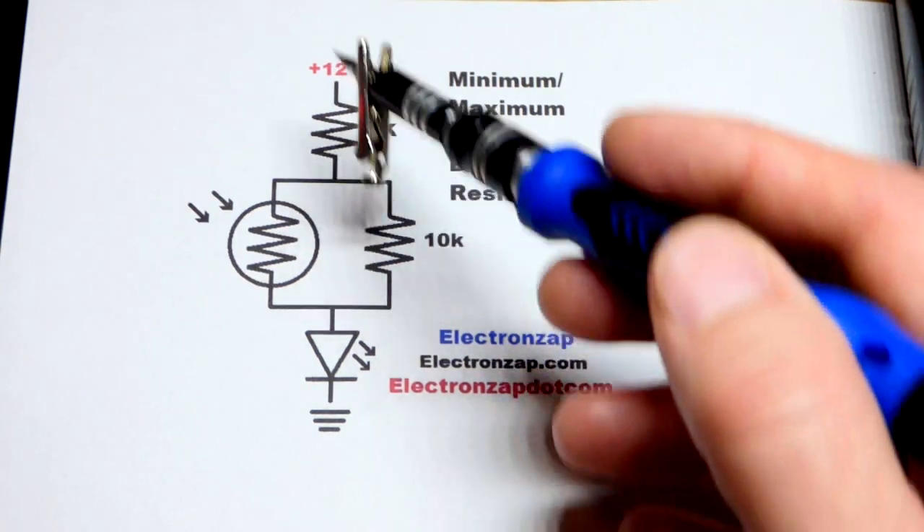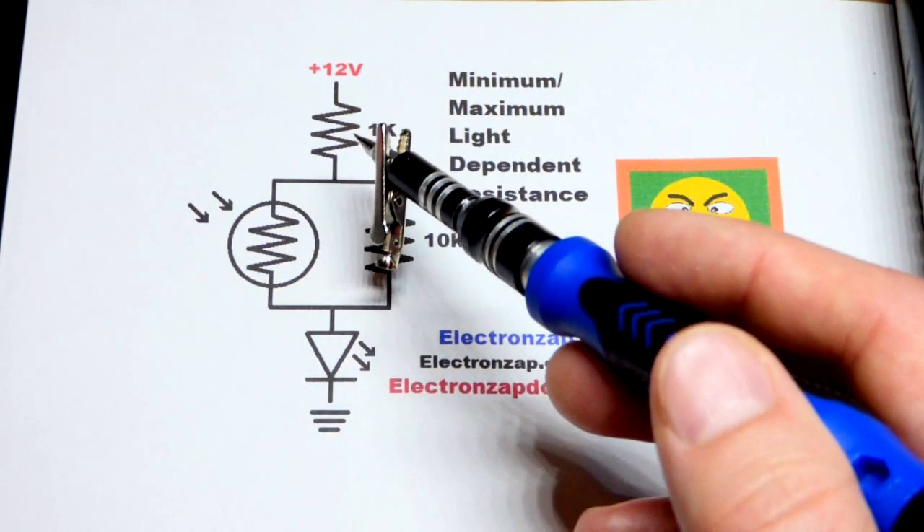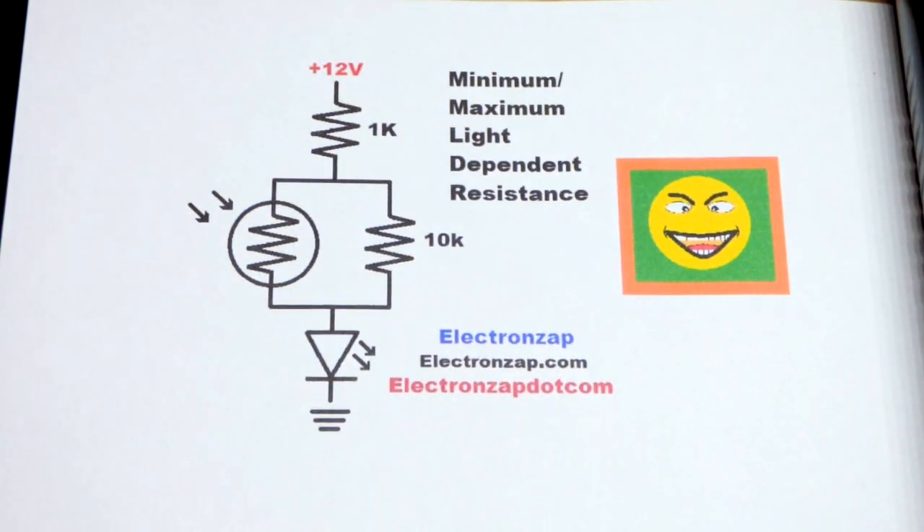We have a simple fix: a series resistor right there — that's 1 kilo ohm. No matter how low the light dependent resistor gets, we'll have at least 1,000 ohms of resistance protecting the LED, the resistor, and even the light dependent resistor.